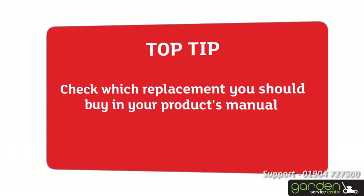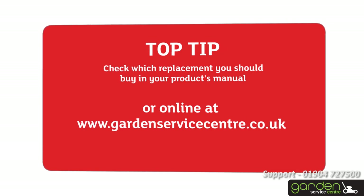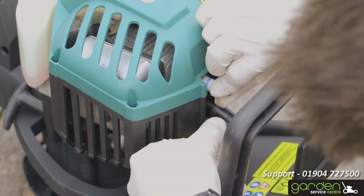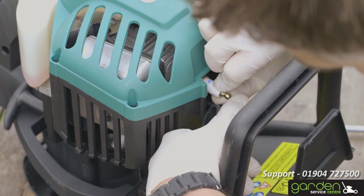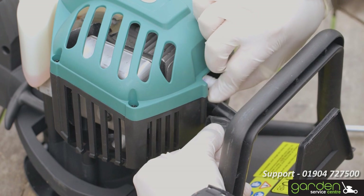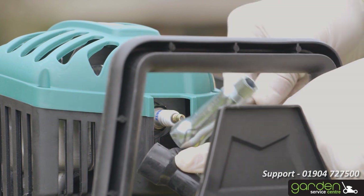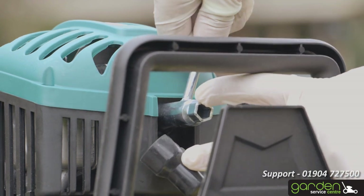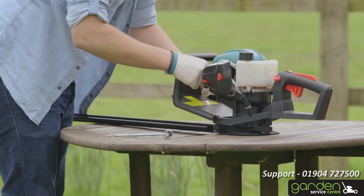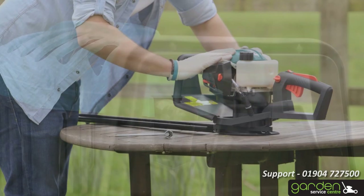Check which replacement you should buy in your product's manual or online at www.gardenservicecentre.co.uk. To fit your spark plug, carefully start screwing it into place in a clockwise direction. Ensure that the screw threads are properly aligned when inserting so as not to damage it. The spark plug should turn freely with very little effort if the threads are properly aligned. Continue to screw the spark plug in place and use the tool to tighten it — make sure you don't over-tighten as this may cause damage. Relocate the spark plug cap by lining up the metal contact in the cap with the top of the spark plug, then push and wiggle the cap until it is firmly back in place and feels secure.